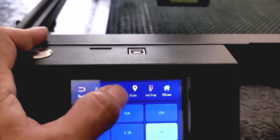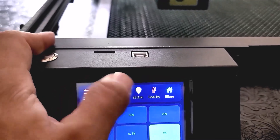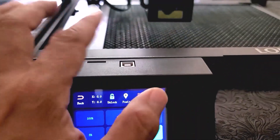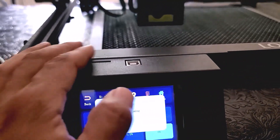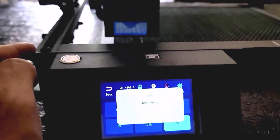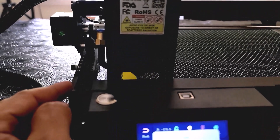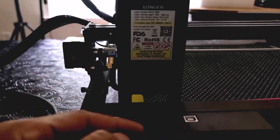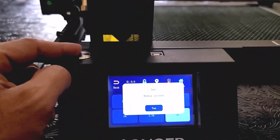On top you can lock the screen. You can also see the laser position. If you have an external cooling system, you can control it here. There's a home function — the laser comes back to the home position. There are sensors on both sides so it's going to stay at home. Very easy to maneuver and manipulate.